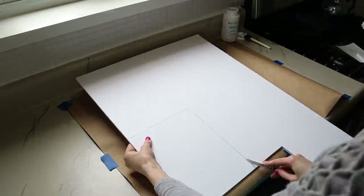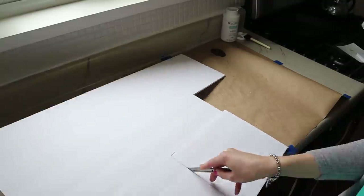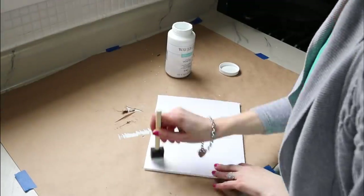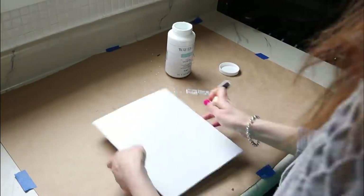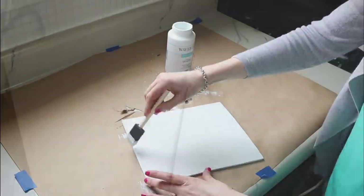Next I traced my wood frame onto the foam board using a pencil, then used my sharp exacto knife to cut that rectangle out. I went in with my chalk paint and gave it two coats of white, letting it dry between coats, so it would have a nice rustic farmhouse finish. I'll also show you the difference in finish between the chalk paint and the bare foam board.